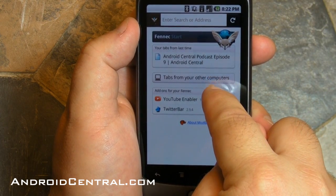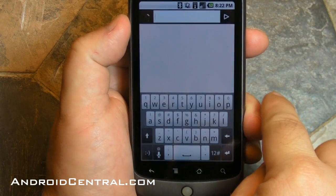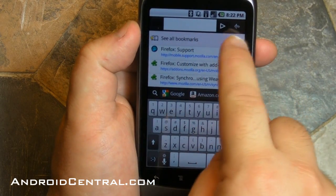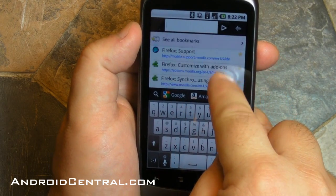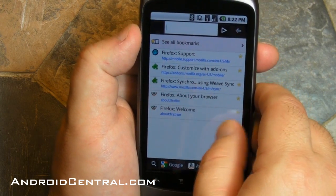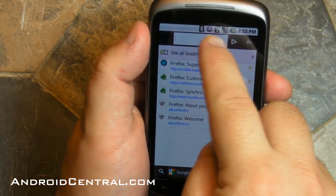You've got tabs that were open from the last time I was messing with this, tabs from other computers. That's the little button you push to open up a new tab, and you can see all your bookmarks. I haven't been able to get it to sync up with Weave yet — I'm going to keep playing with that. But these are the preloaded bookmarks that are already there.